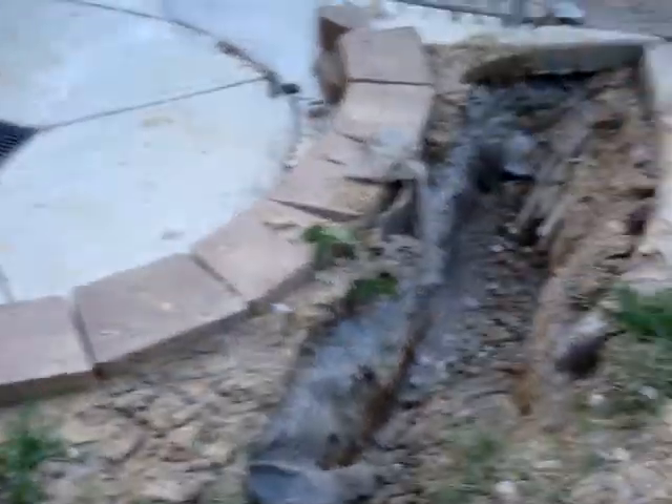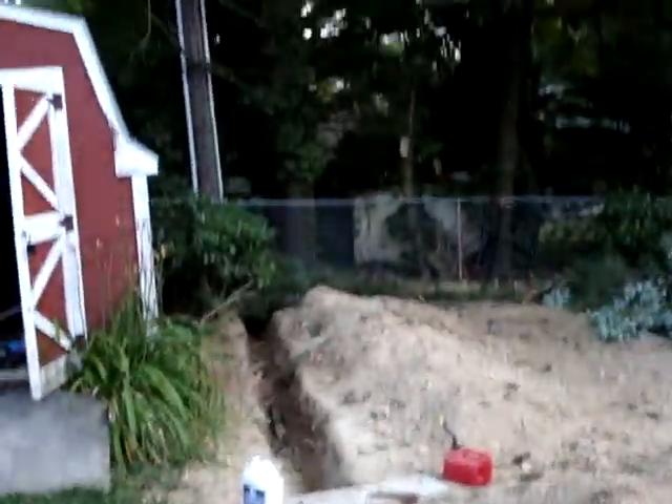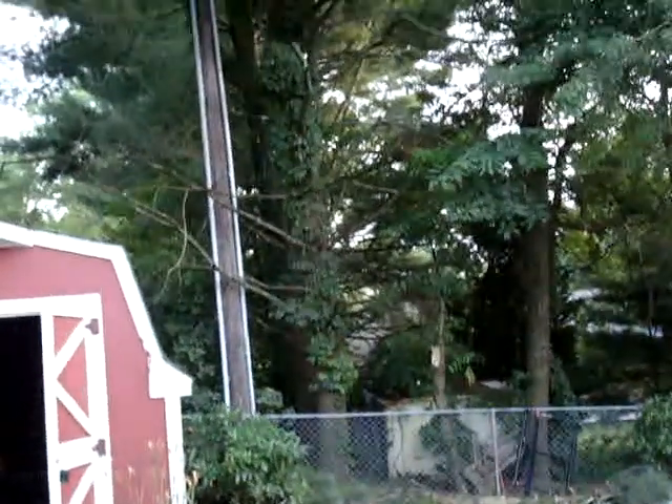We made some sidewalks and things like that, so while we're here doing that work, we're just taking care of the problem that so many phone and cable installers leave us with.